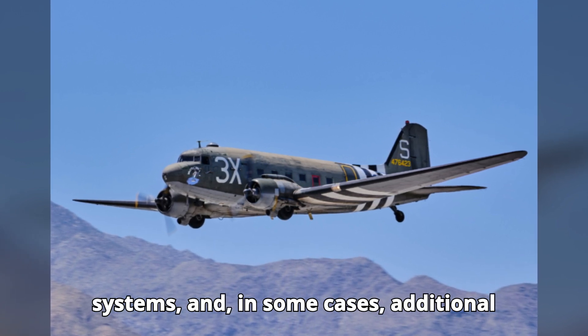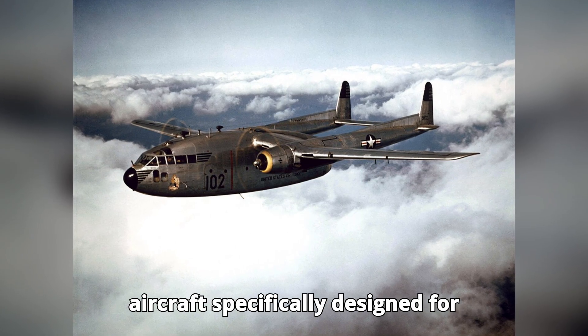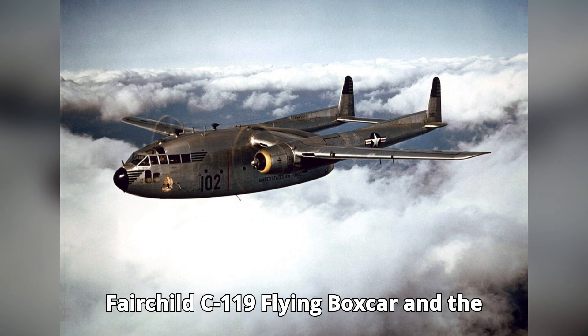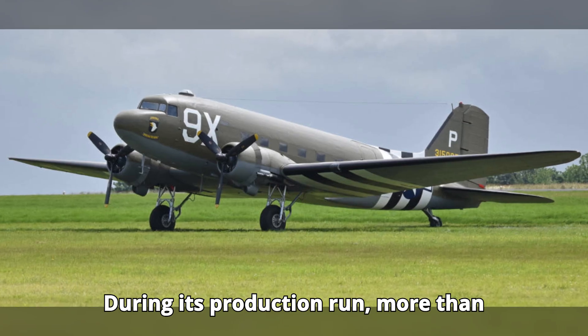...some cases additional defensive armament. However, the primary solution was the development of new aircraft specifically designed for military transport roles, such as the Fairchild C-119 Flying Boxcar and the Lockheed C-130 Hercules. During its production run, more than 10,000...